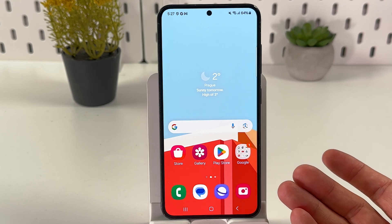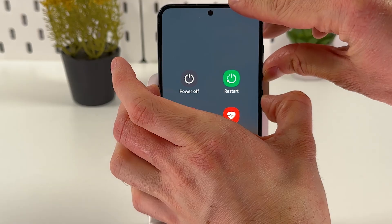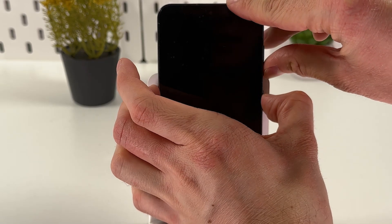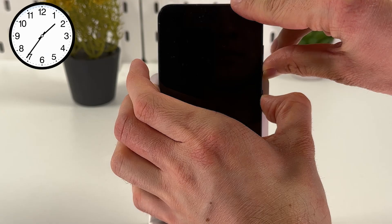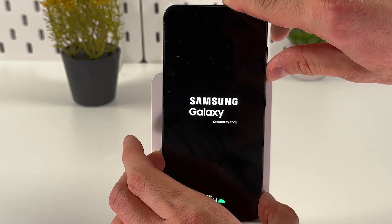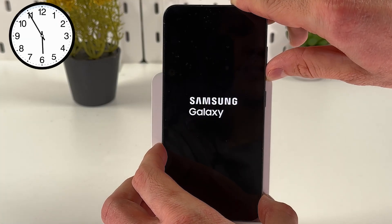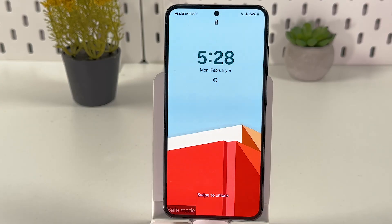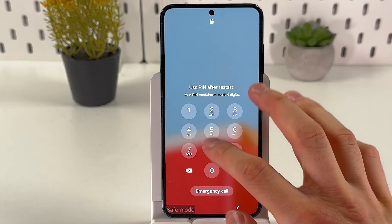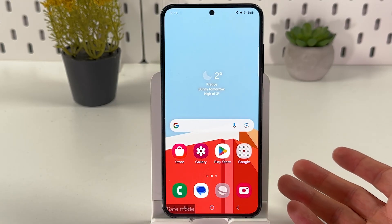We can also boot our phone into safe mode to check if an app is causing the issue. To do that, turn off your phone by holding the volume down button and power button. After that, release them, then hold the power button and volume down button again. Once your phone starts to boot up, hold the volume down button and keep holding until it boots up completely. And here we are — we're in safe mode. Swipe up to unlock, and if your screen works here, it means a third-party app is causing the issue.